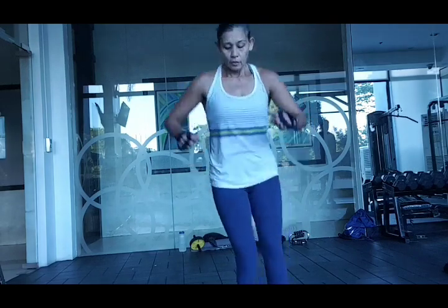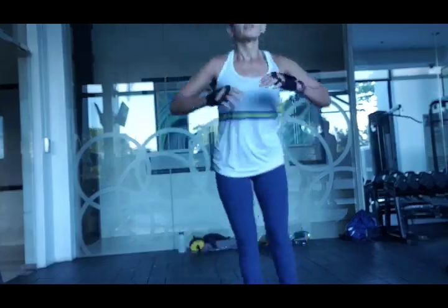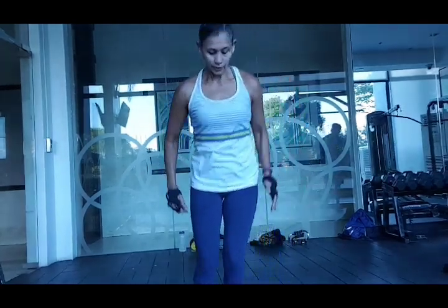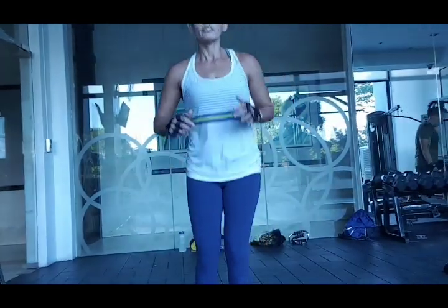Now the other way: one, two, three, six, seven, eight. Breathe in and out. You have to breathe while you're exercising.